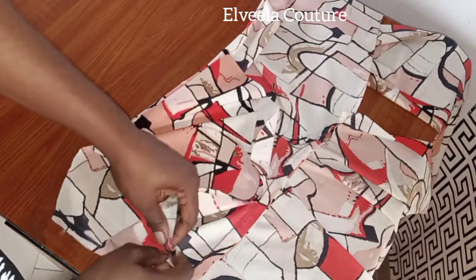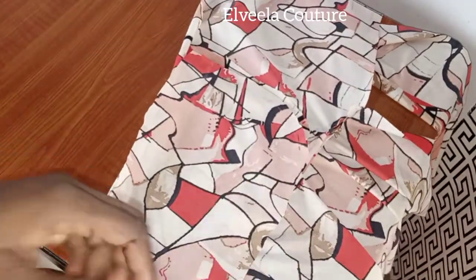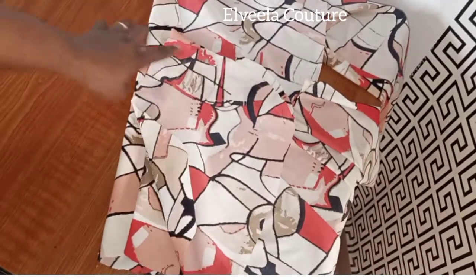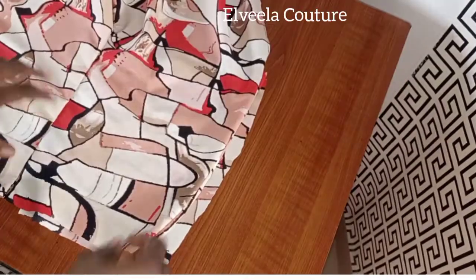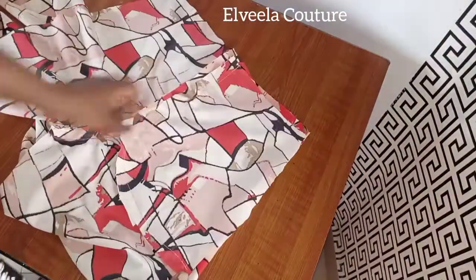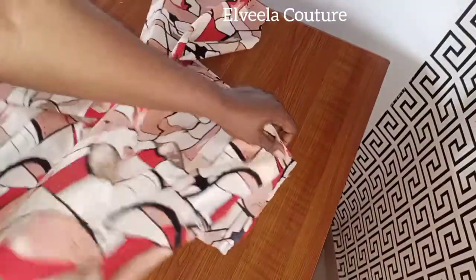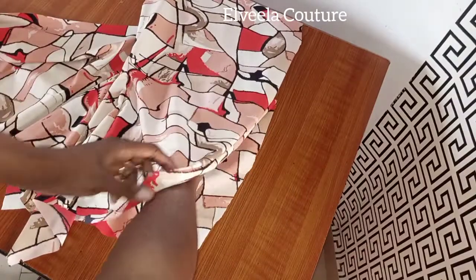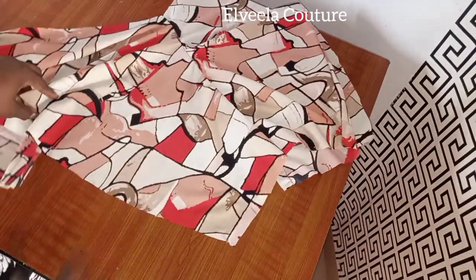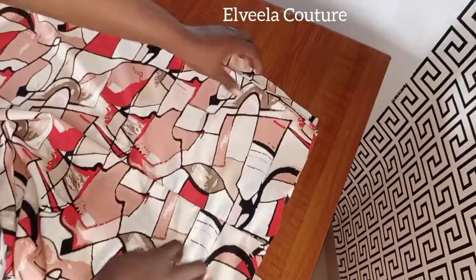I'm pinning it down now just to secure it. I'll take it to the sewing machine and sew from that round to do like an L shape. Now I've joined the pocket facing — this is what I have, this is the right side. That's the pocket over there. What I've done on that side I'll be doing on the other side as well. I'm through with joining both pockets.